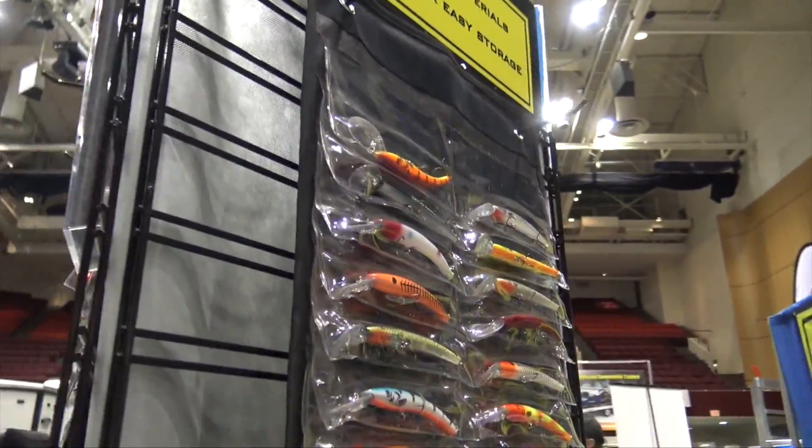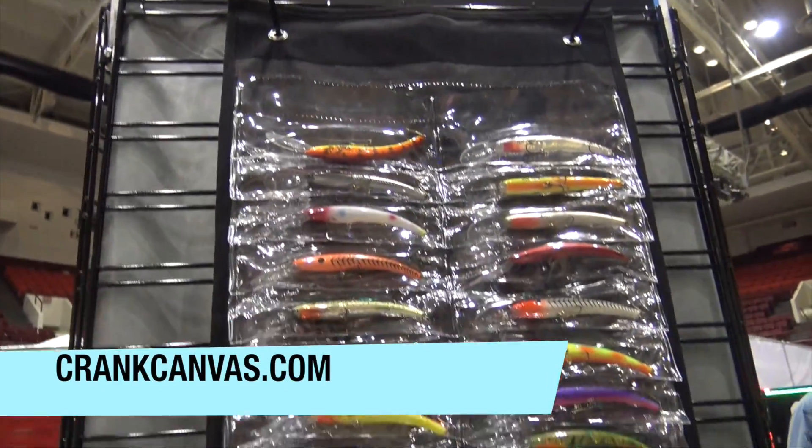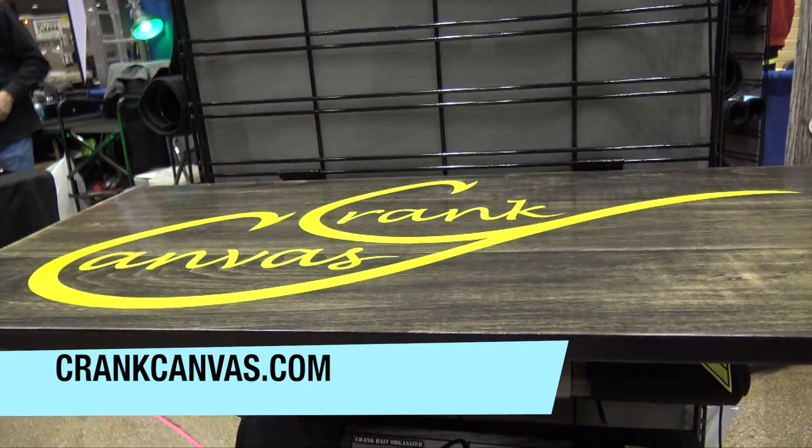For more information on this, you can go out to crankcanvas.com — we'll put a link in the description below — crankcanvas.com. But this is one of the cool things we found here at the Ice Fishing Show. This is John Young with Weekend Sportsman.